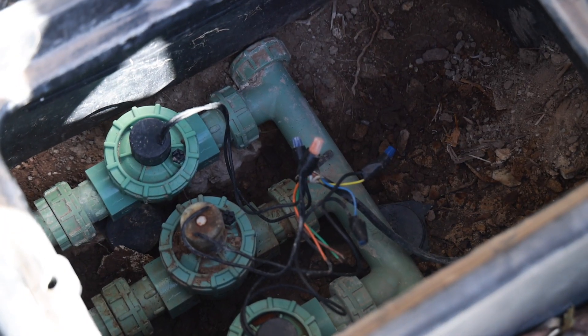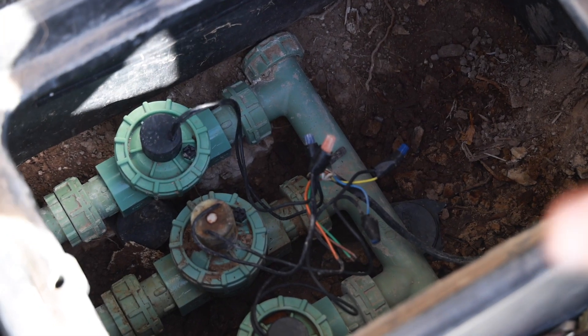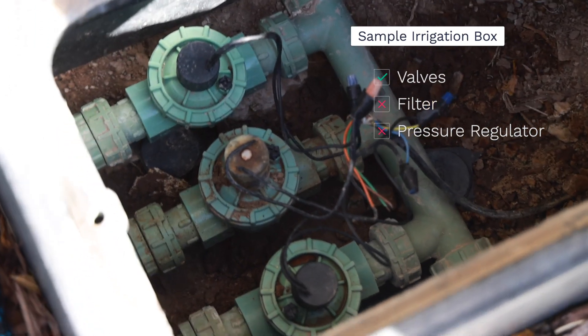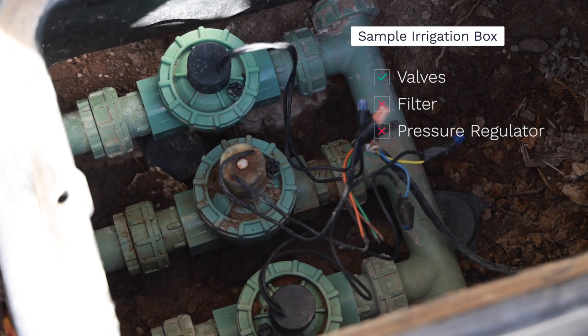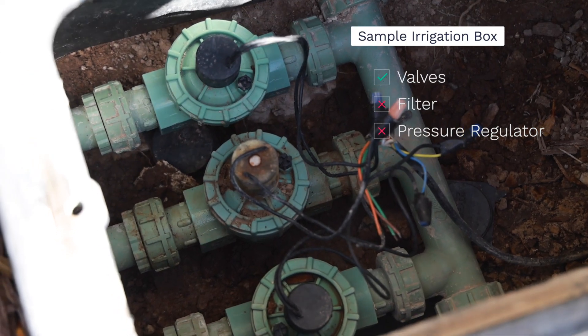In this irrigation box, this is an example of a setup that does not qualify and would not pass our final inspection. You can see three valves, so the first component is there, but there is no pressure regulator and no filter. We need those two components in addition to the valves in order to pass our final inspection.